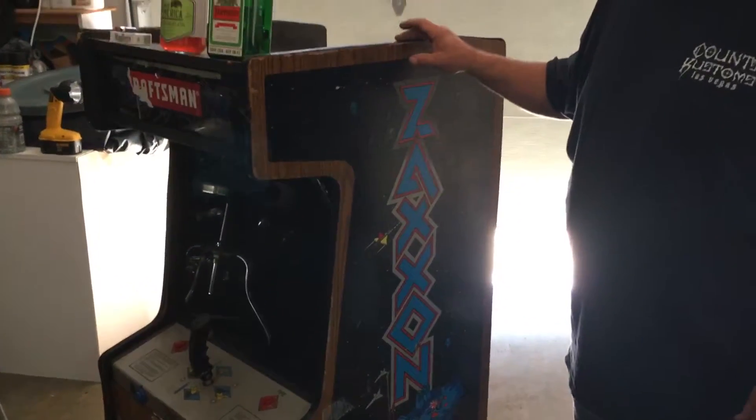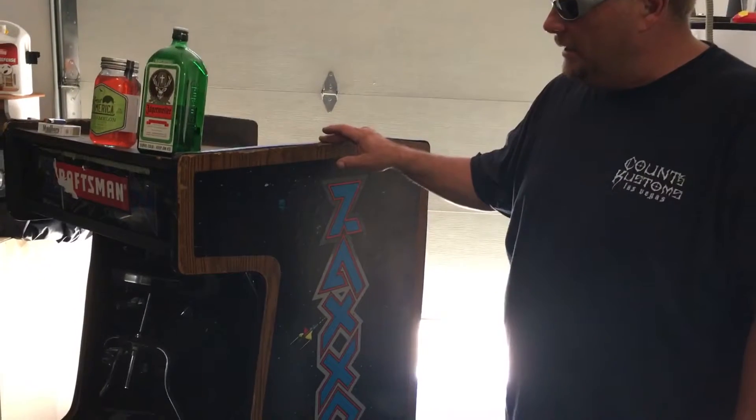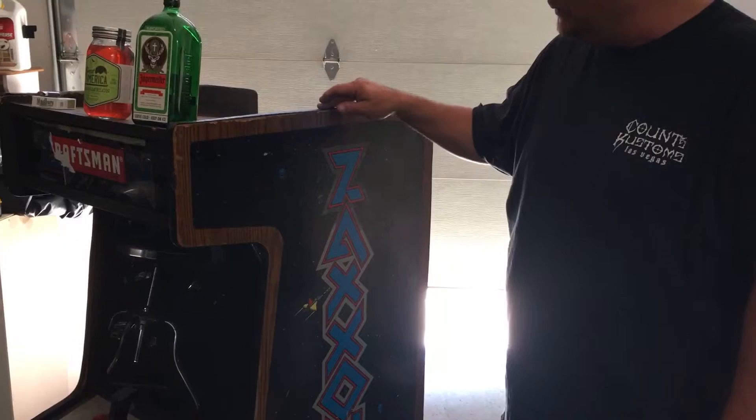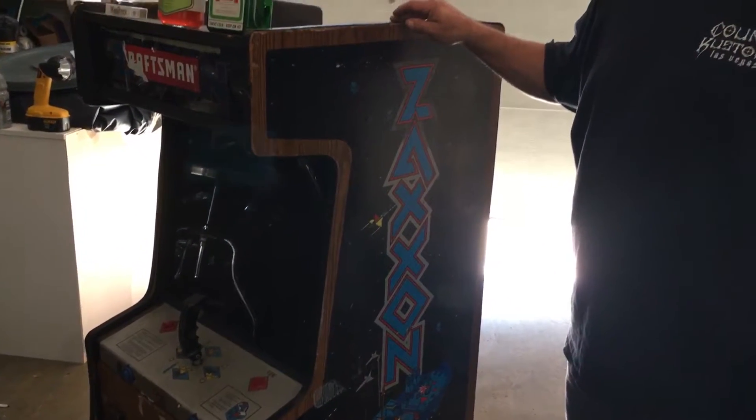We're going to turn this into a multicade. I just picked this up today. I tried to go through the actual machine itself and try to get it back to working original, but it's beyond repair right now.